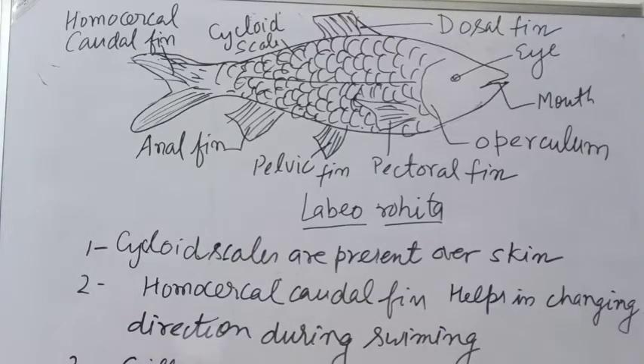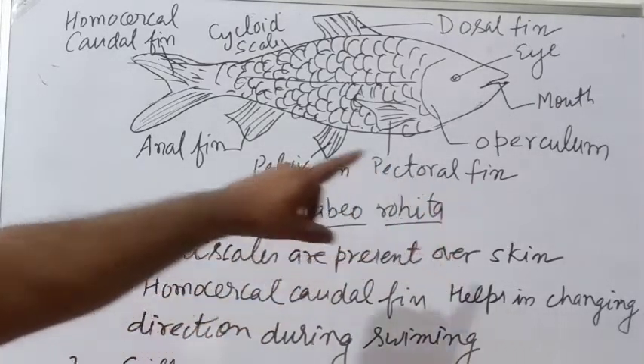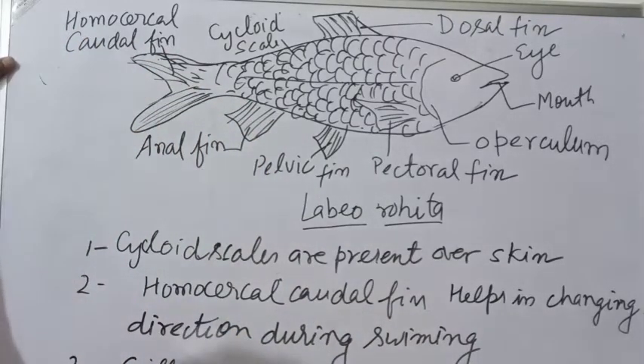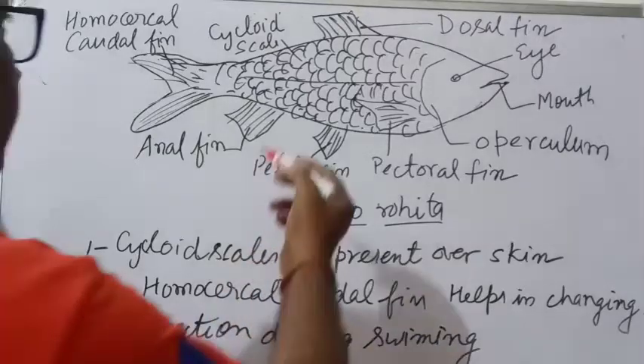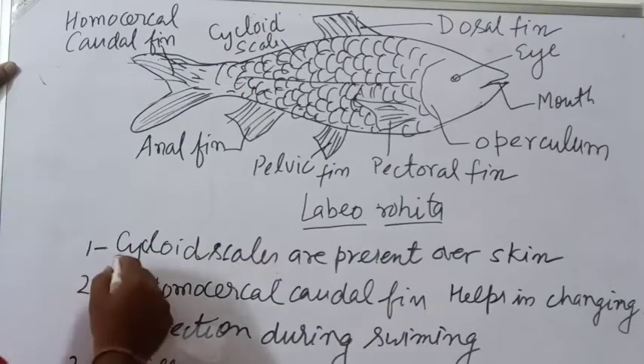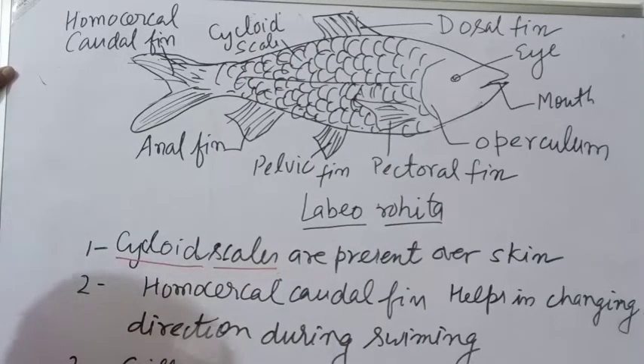Let us see, this is another fish which you have to draw. This is Labeo rohita. In Labeo rohita, the scales are cycloid scales.